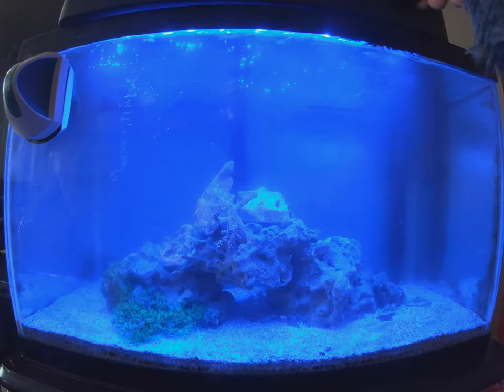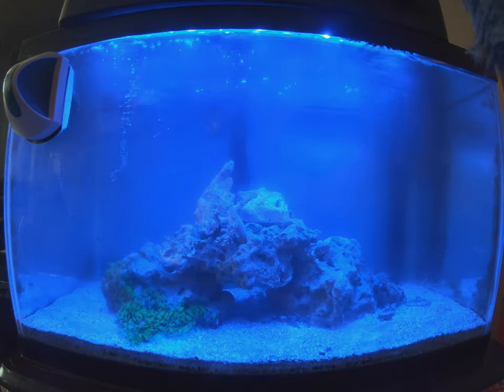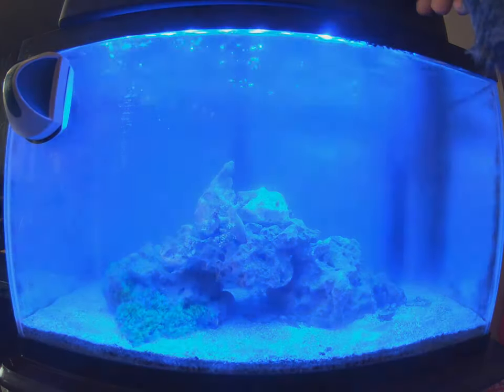This is how our clean running system looks at the end. We are done with our aquarium cleaning.